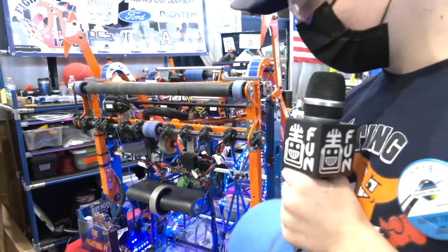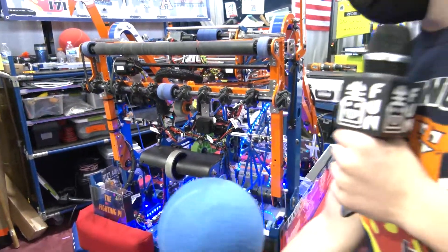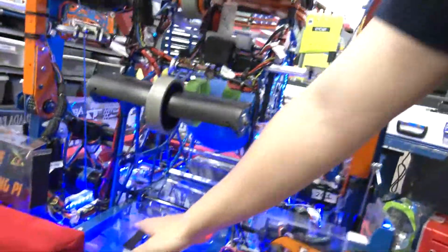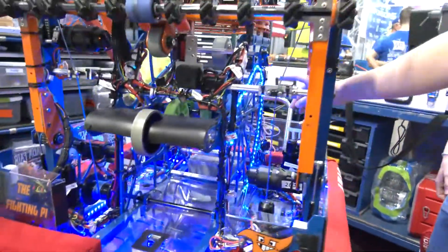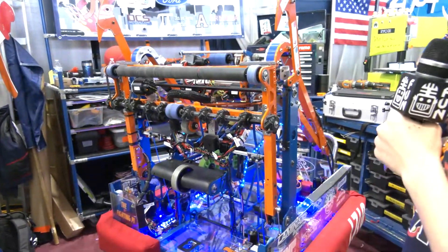We also have proximity sensors for our indexing system right here - two right there and one in the back. It senses where the ball is and moves it up. Whenever the ball is sensed, it'll spin and move it up towards the kick-up wheel in our indexing system. So with two balls in there, we know exactly where they are so we can get ready to shoot.